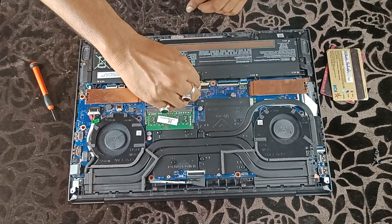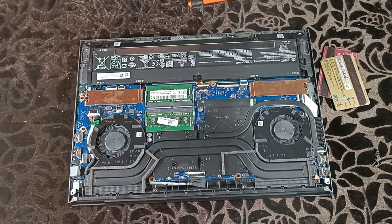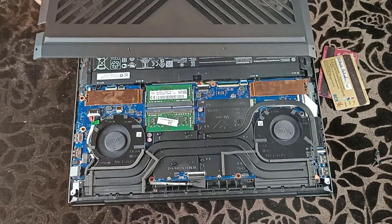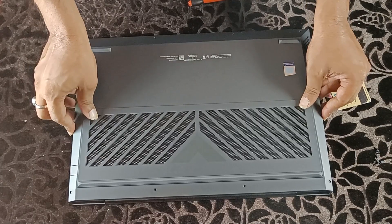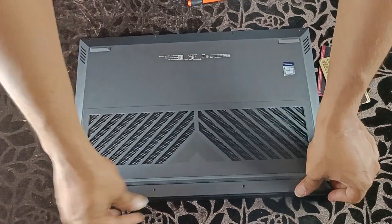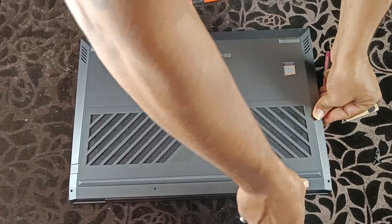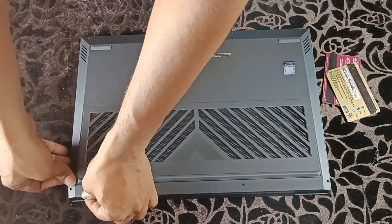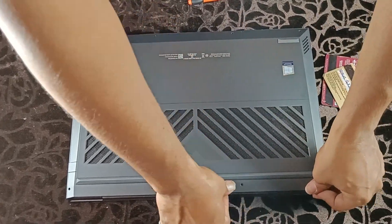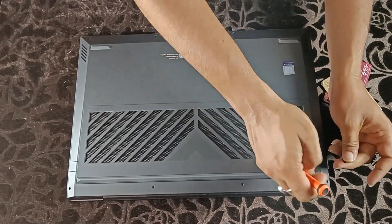Now reconnect the battery connector — press both clips on each side to lock. Now take the back cover and carefully match all locks. Press gently until you hear a click, repeating on each side. Carefully tighten all 8 screws — do not overtighten.